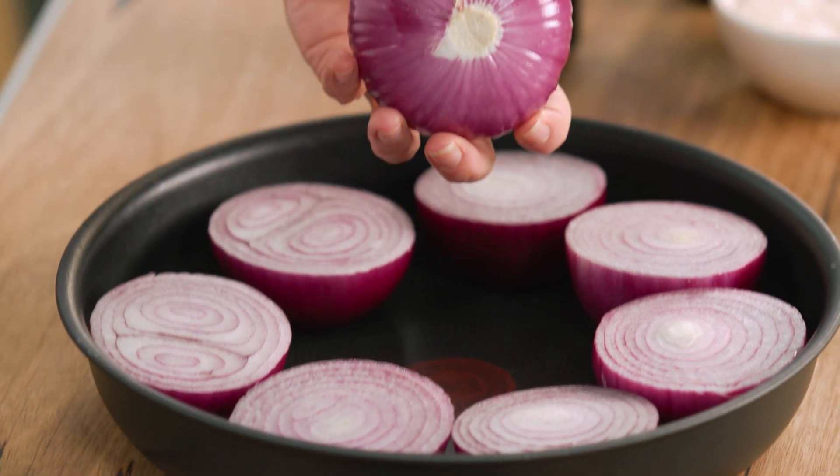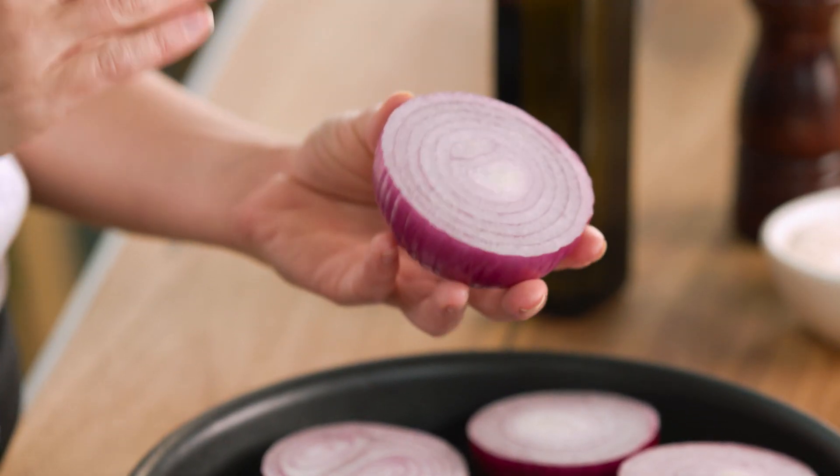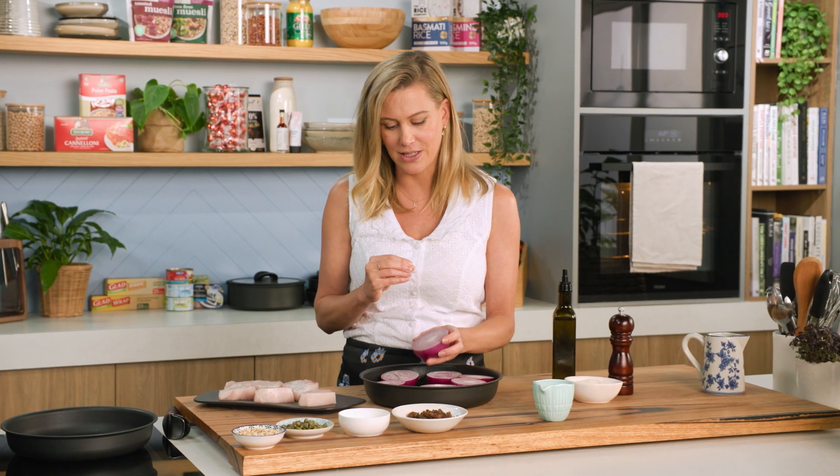I'm just using red onions and Spanish onions. What I've done is peeled them and cut them in half horizontally. I want to cut them horizontally so you see all those beautiful circles in the center. It's just for presentation and I think it makes such a difference.